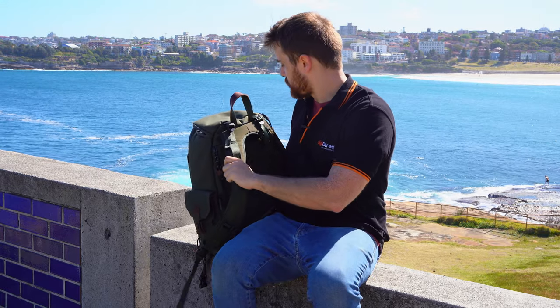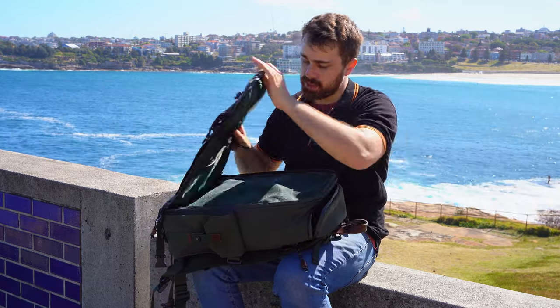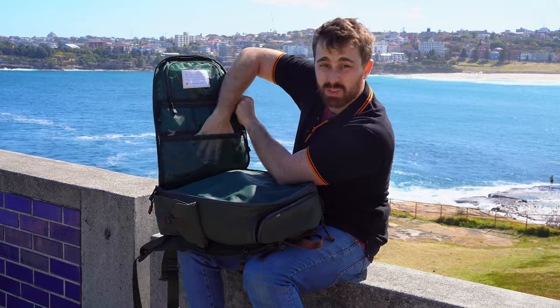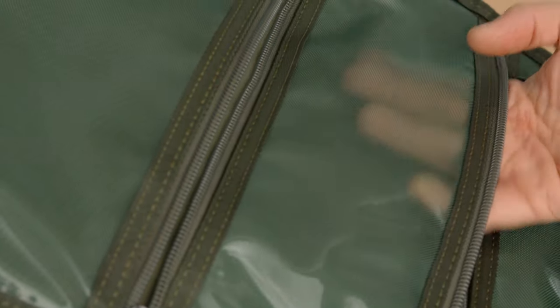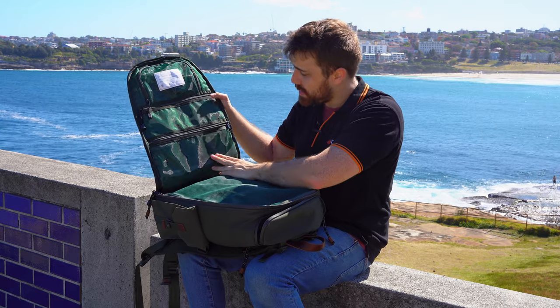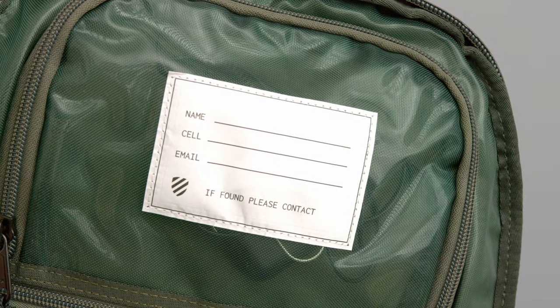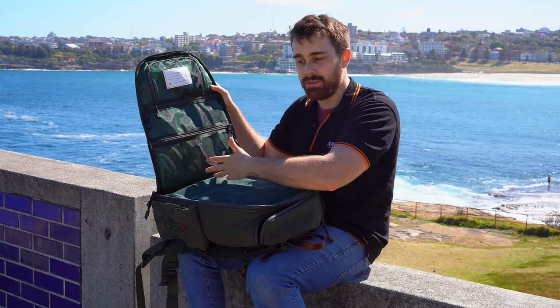Now let's get into the inside of this backpack. As I already noted, it does not open directly from the back — it opens from the front. One of the things you'll notice is you have these transparent-looking pockets, which are great for your vitals that you need to quickly grab. I don't like it when I can't see within the pockets, so it's good to have that literal transparency — I can put something in there, lift the lid up, and immediately see what I need. You also have this little name tag here.